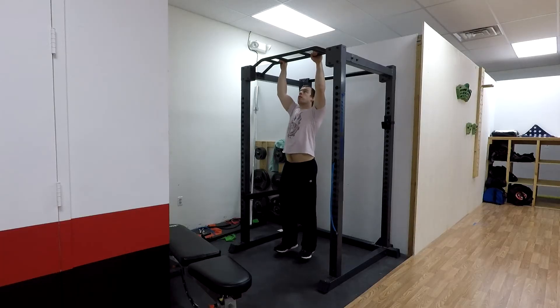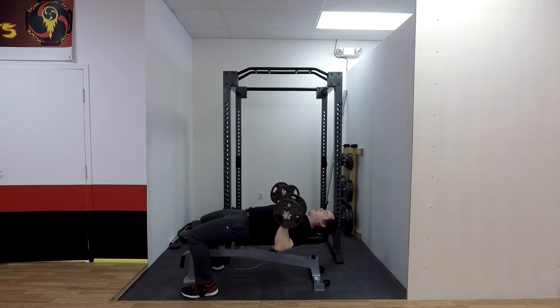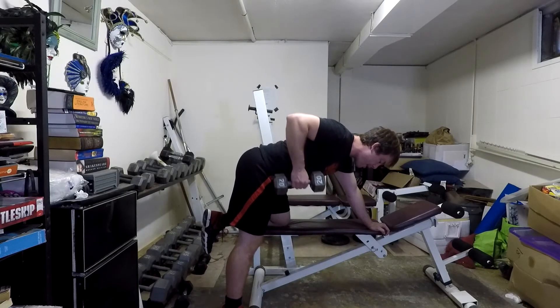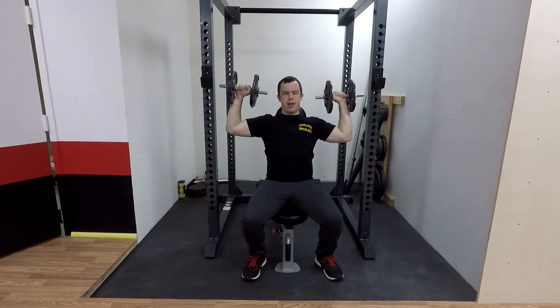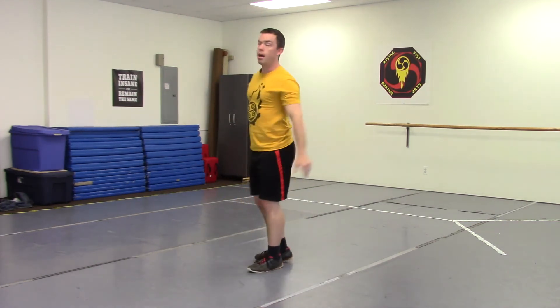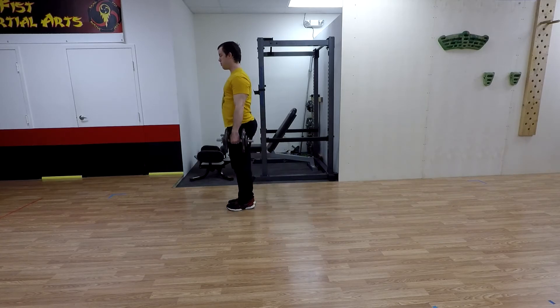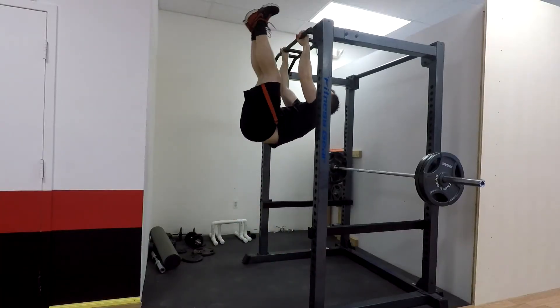And for level four, we're going to start with five sets of five to ten weighted pull-ups, five sets of five to ten dumbbell bench presses, five sets of five to ten one-arm dumbbell rows, five sets of five to ten dumbbell overhead presses, five sets of five to ten weighted pistol squats, five sets of five to ten dumbbell lunges, five sets of sixty-second planks, and five sets of five to ten toes to bar.